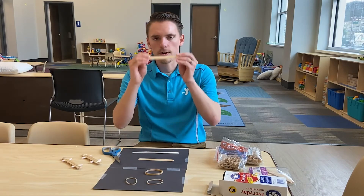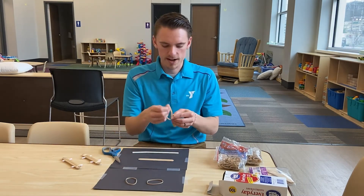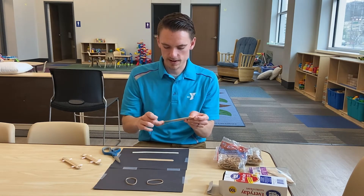First you'll take your jumbo craft stick, your popsicle stick, and you're going to take your larger rubber band and just wrap it around the popsicle stick, just like this.